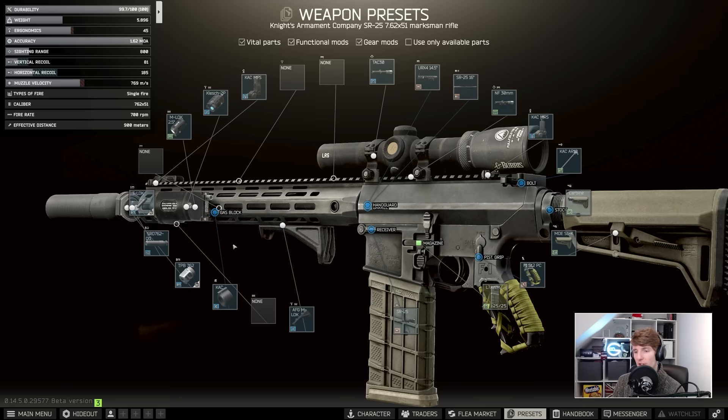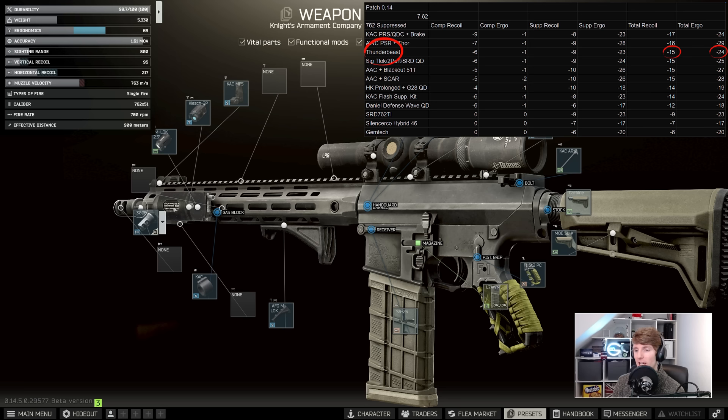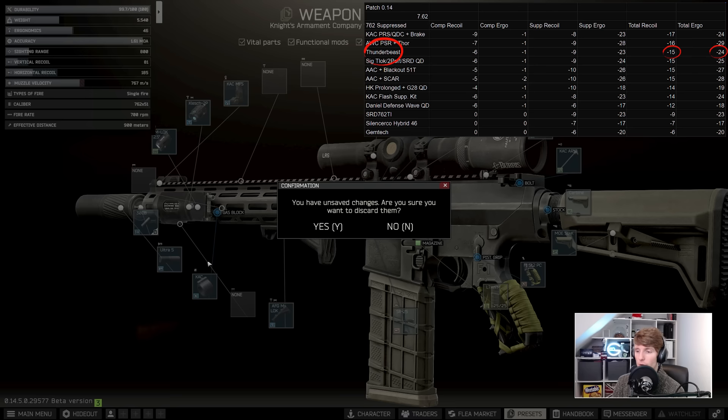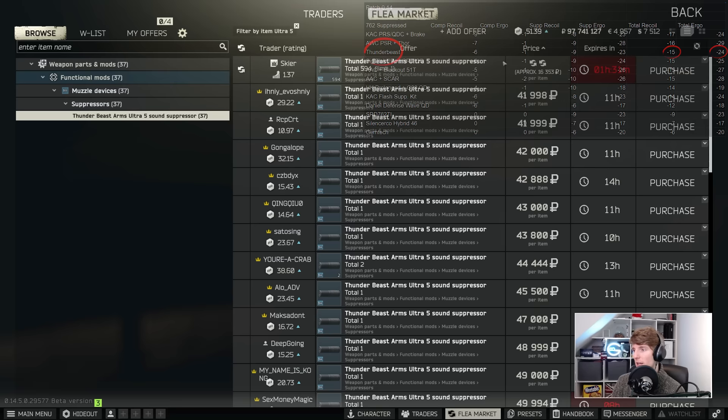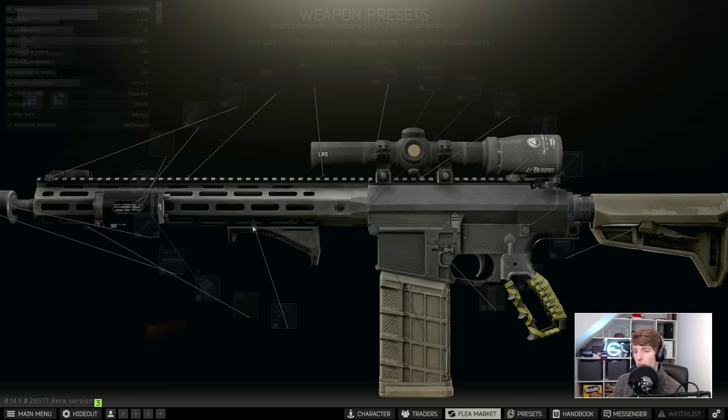There is another alternative which actually gives you one more ergo and is really light, and I normally like this particular combination which is the Thunderbeast. We've got the 30CB, the AR-10 Thunderbeast Arms muzzle brake, and on top of this we add the Ultra 5. The Ultra 5 has its own barter as well — a Tegela hat and two leather caps — so it's cheaper on the flea too. The Thunderbeast is one of my favorite suppressors for a nice middle-ground bang for buck.